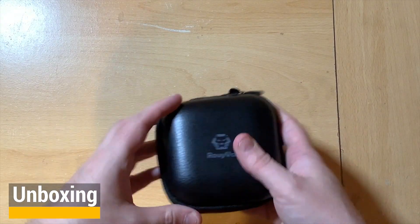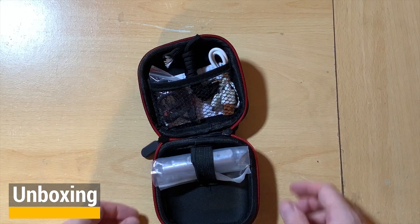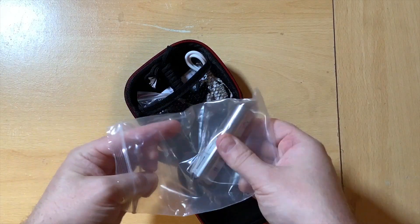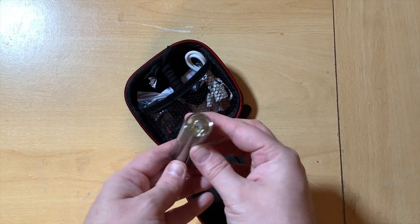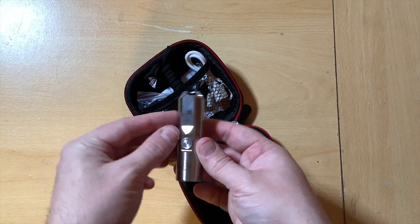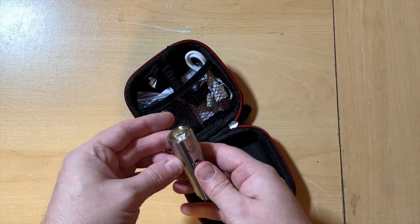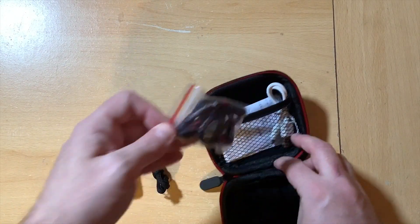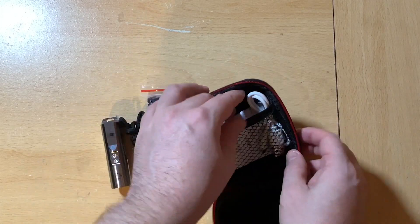Out of the box the flashlight comes in a hardback case. You get the flashlight, a lanyard, a secondary lanyard, and a micro USB charging cable. It comes with a small user manual and a warranty card — pretty much typical of any other torch.